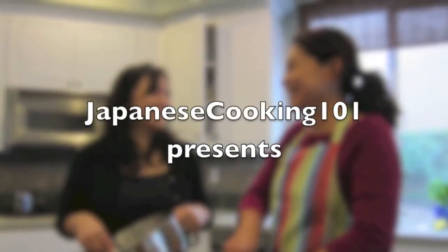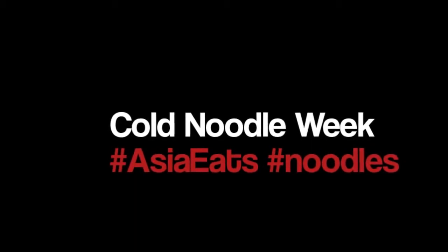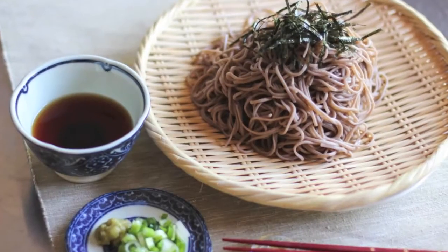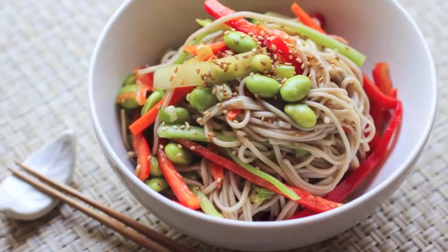Hello! This is Japanese Cooking 101. This week, we are hosting Cold Noodle Week on Asia Eats. There are many varieties of cold noodles all over Asia, and we have some of our favorites from Japan.